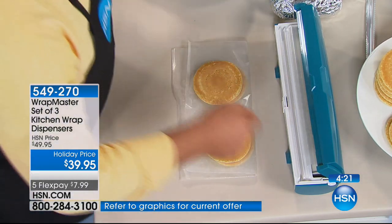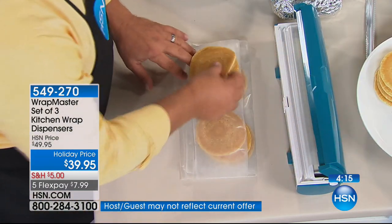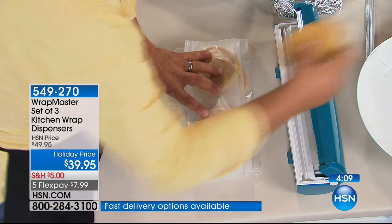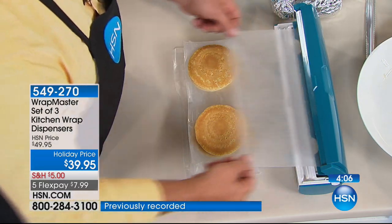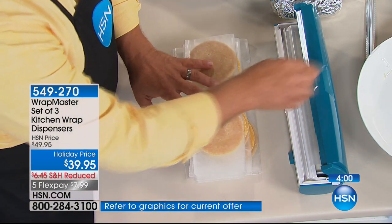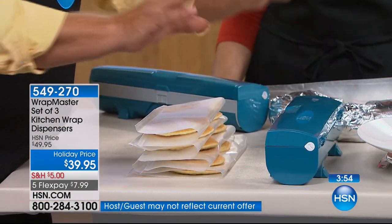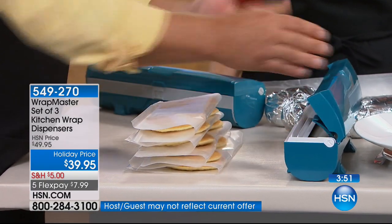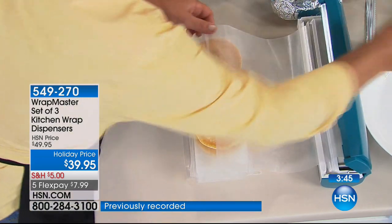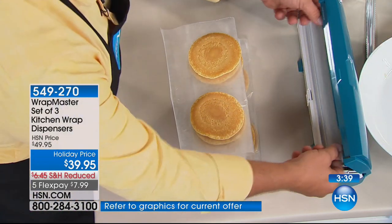All three of them included — all three for $39.95. We typically don't do four flex payments on a price point like this, but we're doing it today — less than $10 gets it home. Please read the reviews. Once you try it, you use it all day. I leave it out on the countertop at home, but they will fit in any standard size drawer. The lid locks shut, or just keep it backed up to the backsplash — that way when you see it every day, you're going to use it every day.